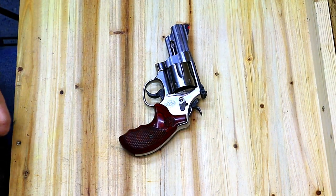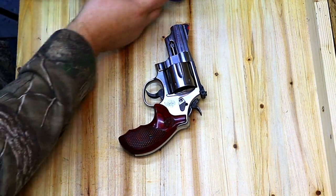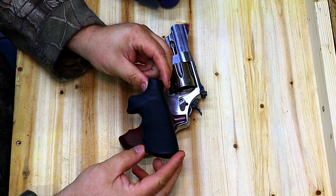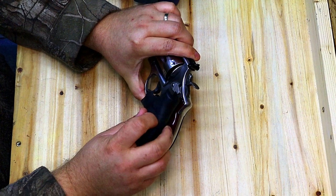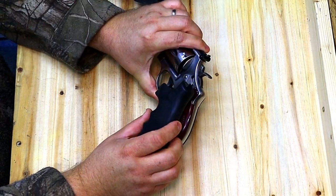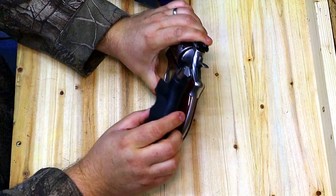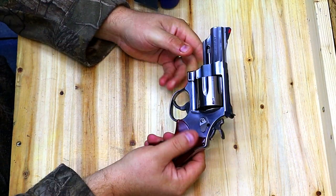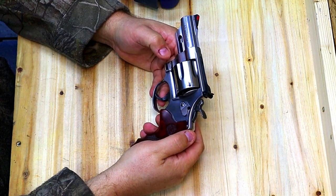If you wanted an upgrade for rather cheap, you can pick up one of these Hogue Mono Grips. It makes the grip just a hair longer, fills out your hand a little bit more, and it's nice, soft, and cushy. You have rubber that covers that steel back strap, and it does make a difference on the recoil. The recoil on this gun, as you can imagine, is definitely what I would call snappy.